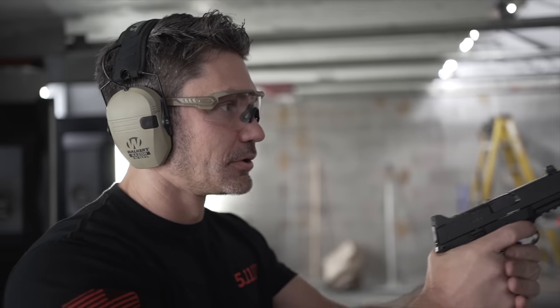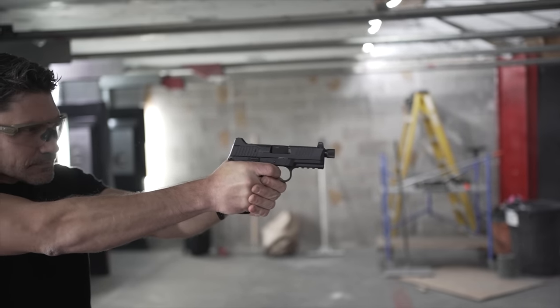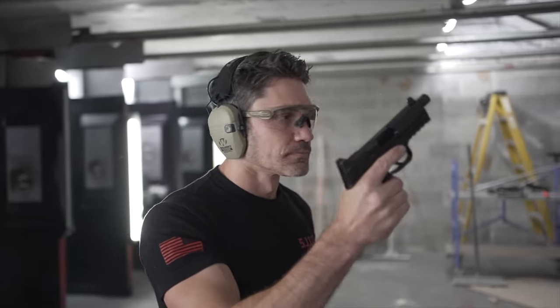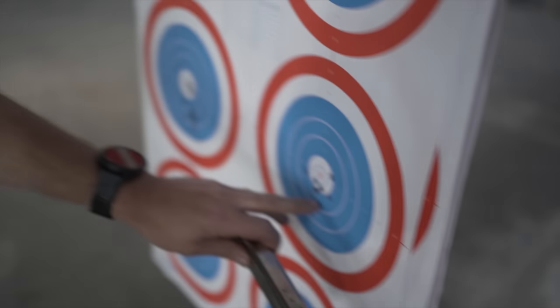And it did work — decent accuracy, peeling them off at seven to eight yards. All ten rounds accounted for. As with pretty much every 10 mil auto I've fired on TFBTV, the 510 has no problems with .40 S&W either.